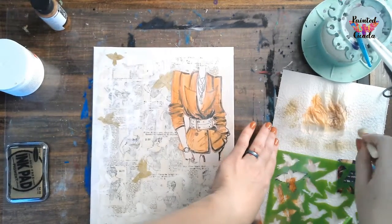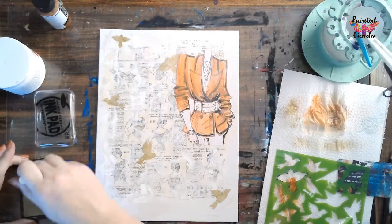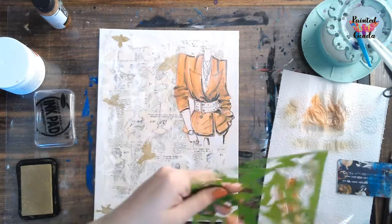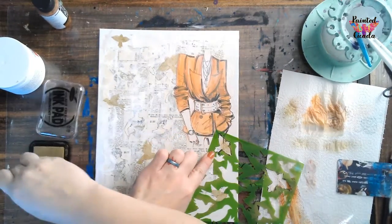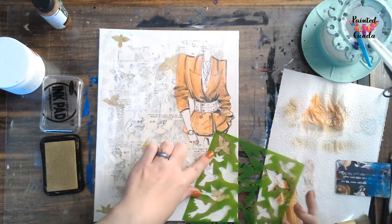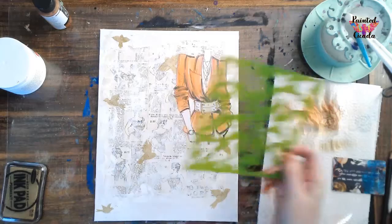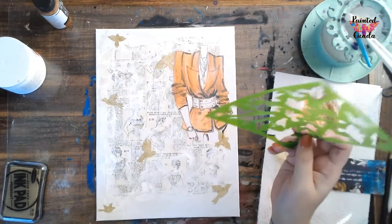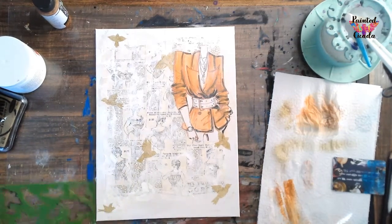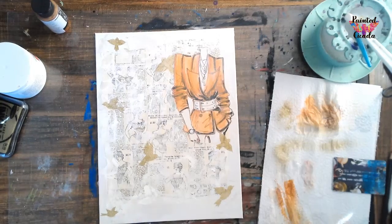Now that I've got my stencils on there, as you can see I didn't go crazy - I just added a few. I've got six of those birds. Actually I might add a seventh - I just feel like I need something right here. So I've got seven, which works just based on the size. Everybody's going to have different size stencils and that kind of thing, but you just want to visually add a little bit of busyness into your background. And then we're going to move on to the next step, which is gluing on our shoes.